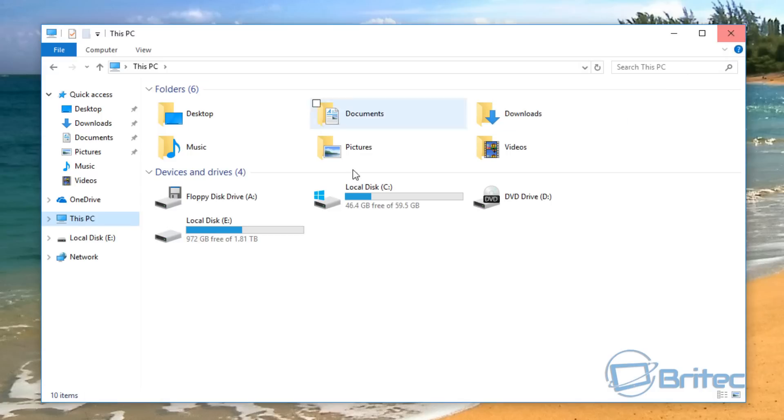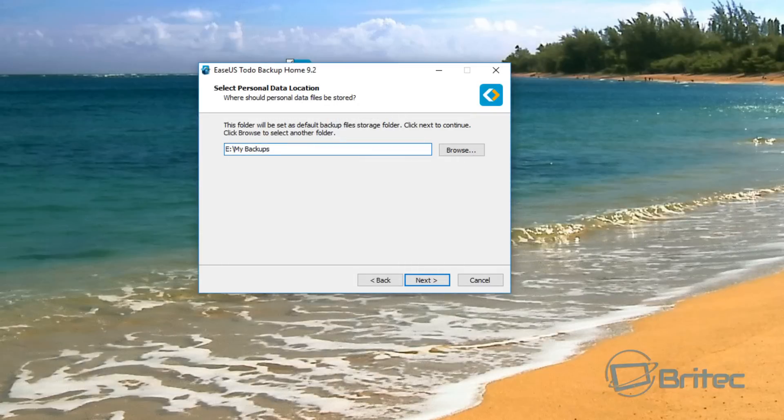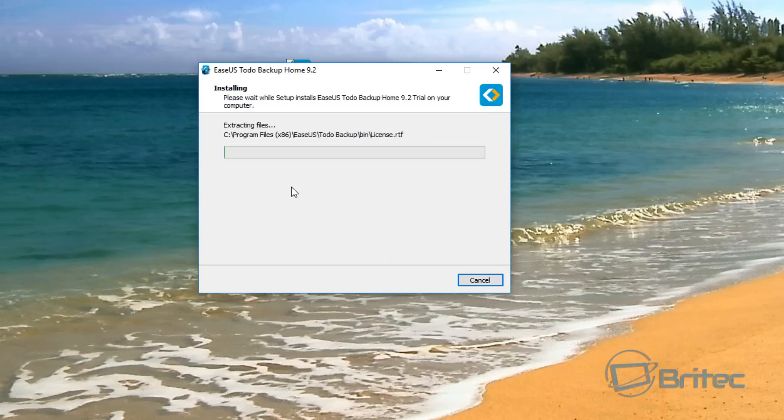It's always best to store your backups onto an external drive or a network drive that's off the computer itself. I've changed that location by hitting Browse and browsing to my location. I've created a folder called 'backup' and put the date on it — I like to put dates on folders because it lets me know when I created that backup. Then click Next and it starts to extract all the files.